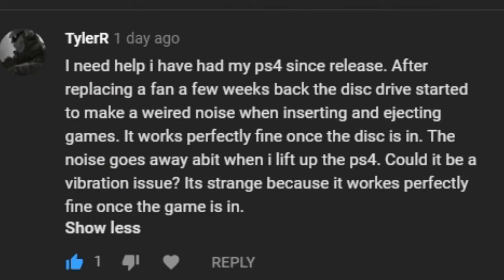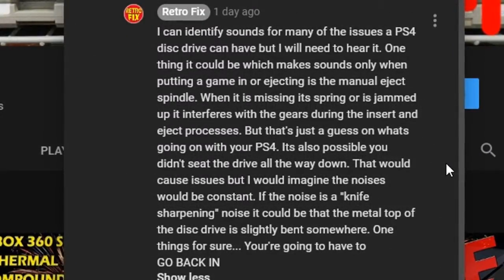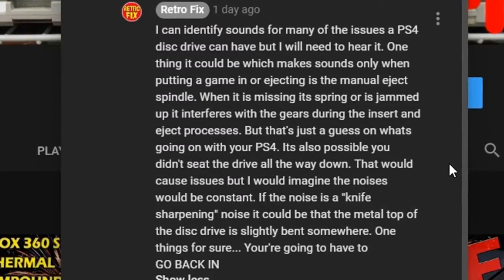Help! My PS4 is making strange noises when the disc goes in and out. That could be the manual check spindle — I'd have to hear it to be sure.